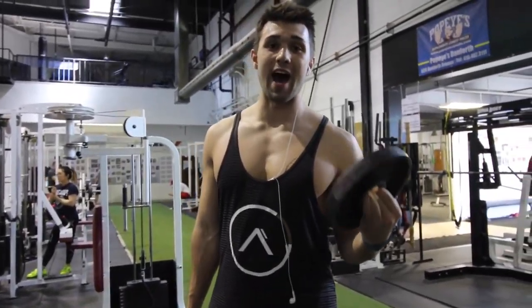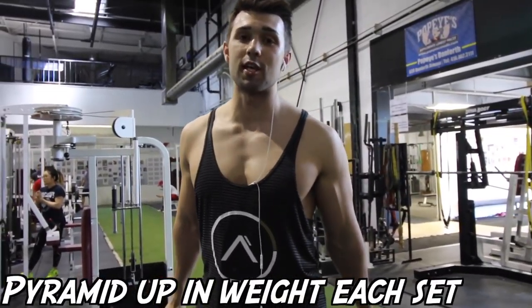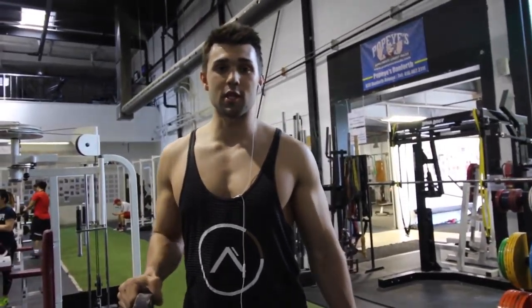Every set you're going to have to add weight — he likes progressive difficulty. Arnold is really big on pyramid sets, so we're just going to work our way up the ladder. We're not going down, but it's a killer.